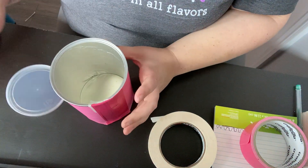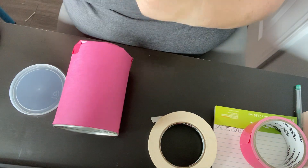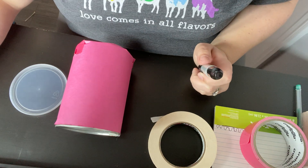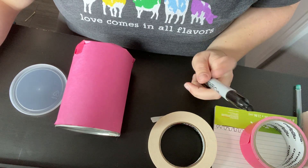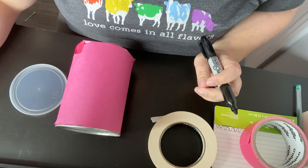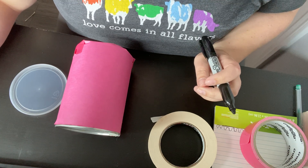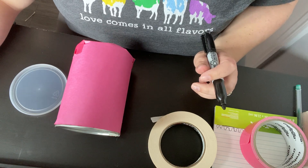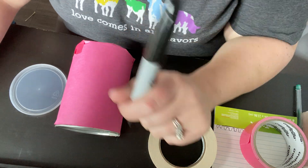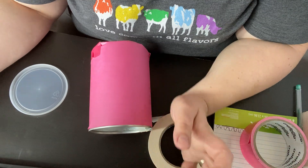All right, so next I'm going to put some stickers on it — actually, what I'm going to do is write you guys' names on it. I'm going to call your names out as I write them. I'm going to start from the bottom of the alphabet because we always start from the top.